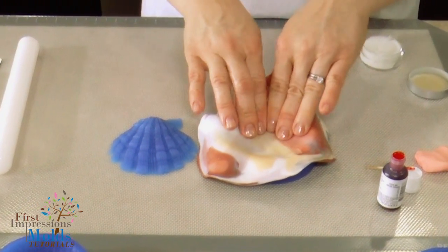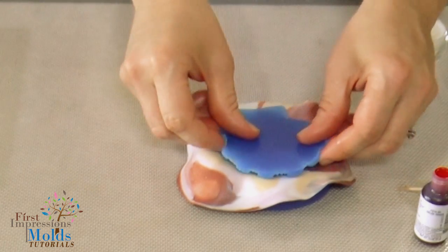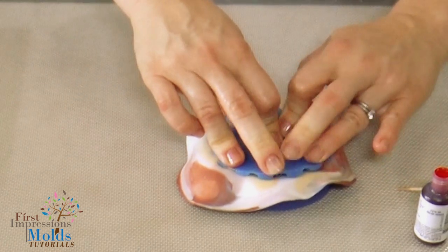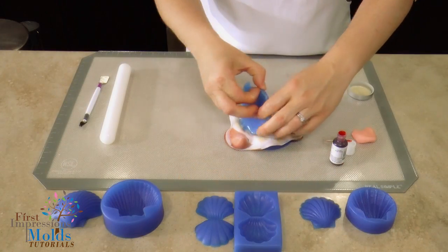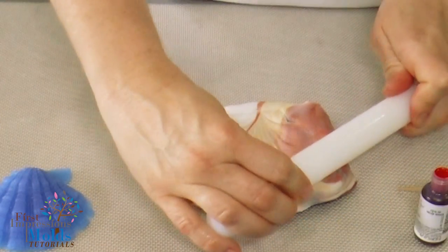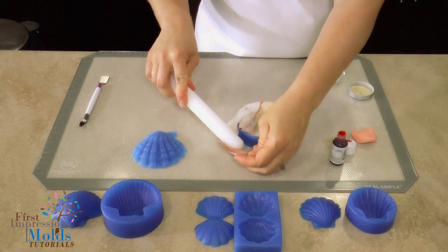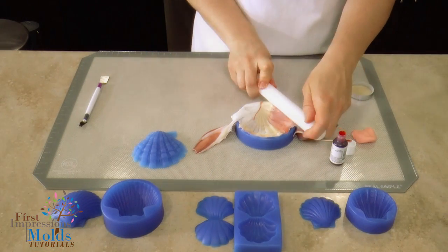Once you have it rolled out thin, you're going to pick it up carefully and place it on top of your mold, then push the fondant down into all the cavities. Take the top of your shell press, push it on top, and then take it out — you'll see all the details. Then just take your rolling pin and the easiest way is to cut away the edges.